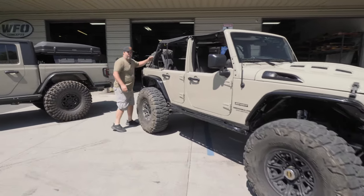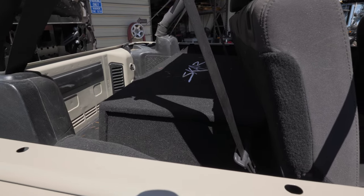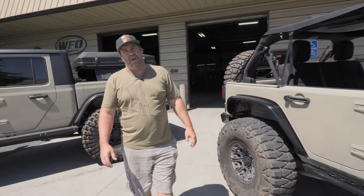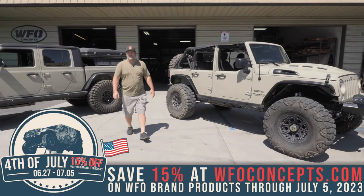Check this out - this is always important too. Look at that: giant speaker box with two 12s in it. So looks like Andy's getting ready to go have fun on his 4th of July weekend. Hope everybody has a good time and take chances - don't do anything stupid.